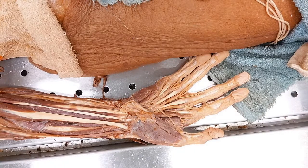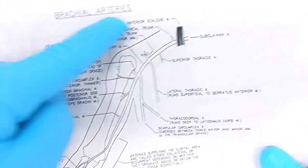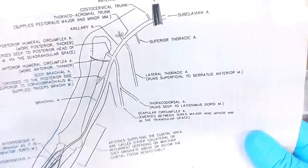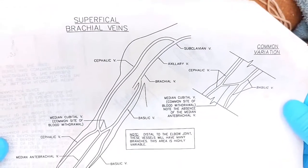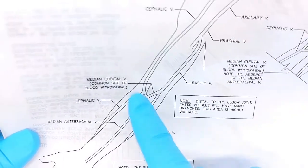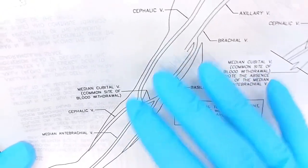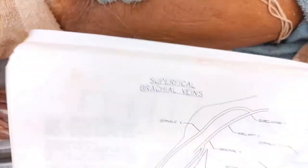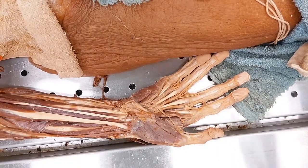Now let's go to the veins. We talked about how the deep veins run alongside the arteries, and we're not going to worry about those — just replace every A with a V and it would be the same drawing. What we're going to do now are the superficial veins. These are ones that are much more superficial and up underneath your skin — what you see on somebody's biceps and forearms when they're very lean. Make sure you get out the superficial brachial veins drawing.